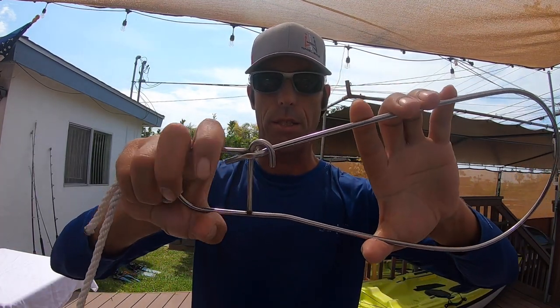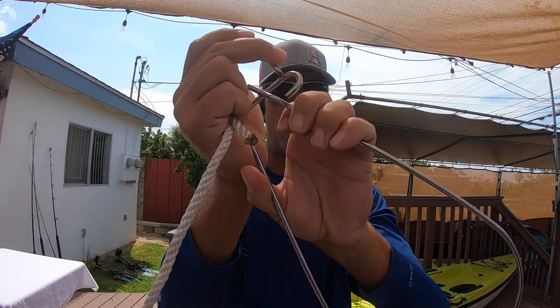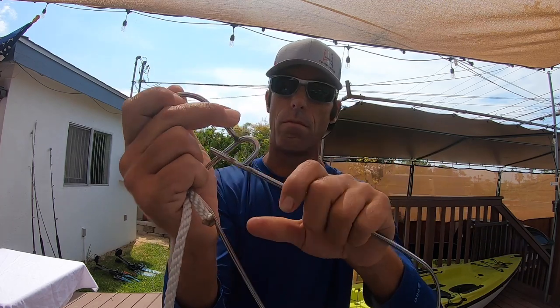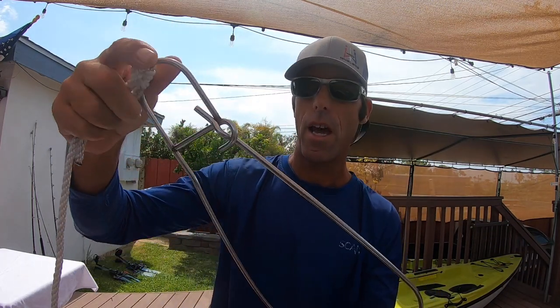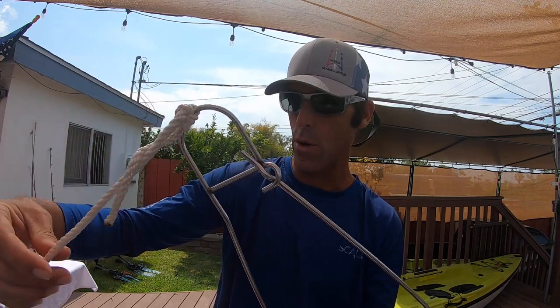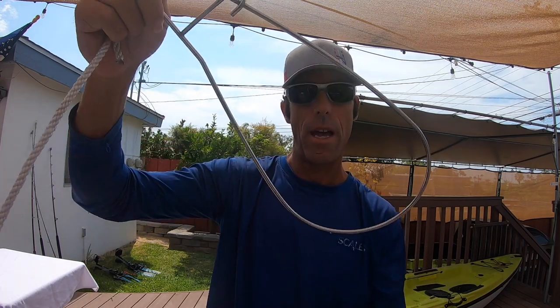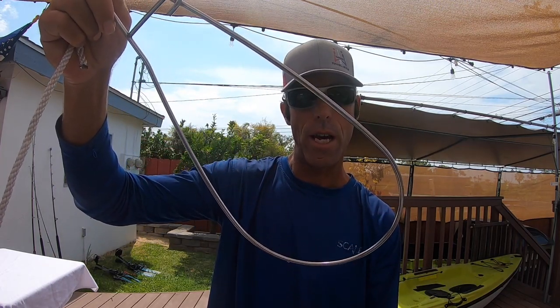Another thing that makes life real easy is a game clip. It works like this — you pull it apart, have the fish by the gill, it goes up into the gill and out the mouth, then snap it back shut. Now you have a rope, a bungee, or any sort of cord tied to your boat, and you carry around your catch. Just like that — keeps it fresh in the water. It's called a game clip.